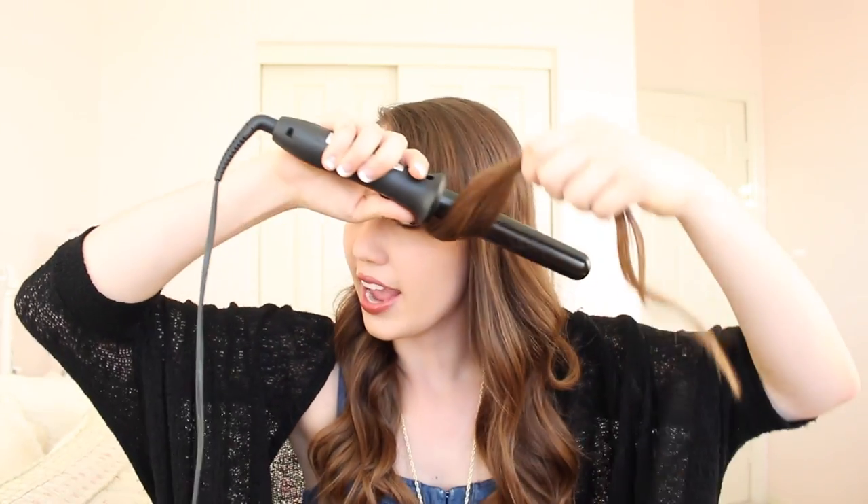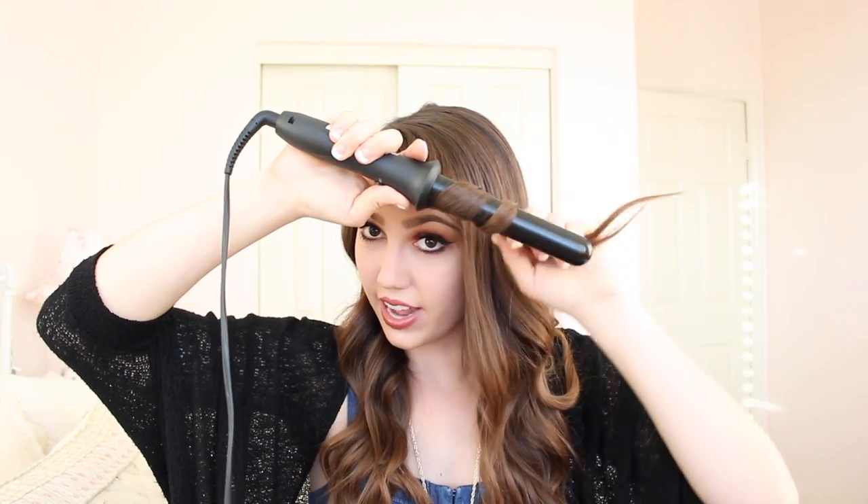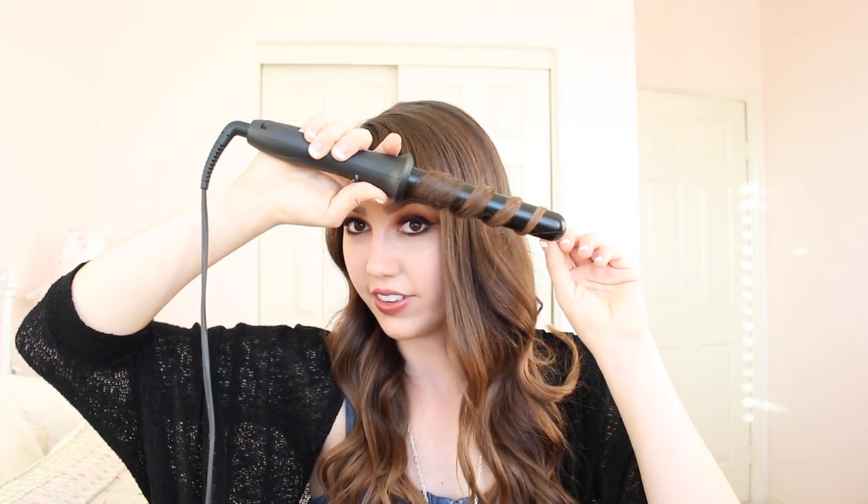If you want looser waves, take bigger chunks of hair, wrap them around the wand, and don't hold the hair on as long. The longer you hold it, the more defined the curl will be — but don't hold it too long or you'll burn your hair. The shorter the hold time, the looser and wavier the curl. If you're a fan of tighter curls, focus the hair up in the upper area of the wand — all of it close together creates a tighter curl. If you spread it out along the wand, the curl will be looser and the waves farther apart.